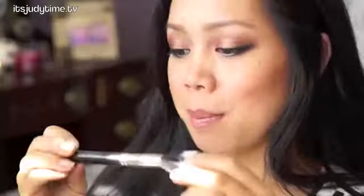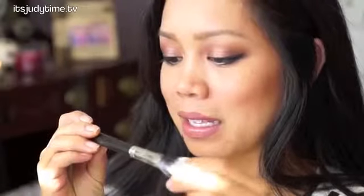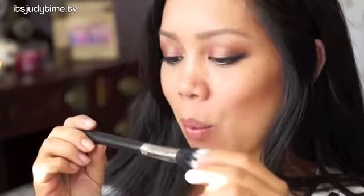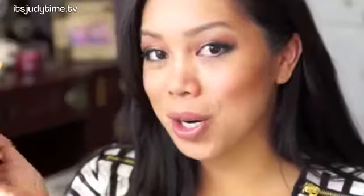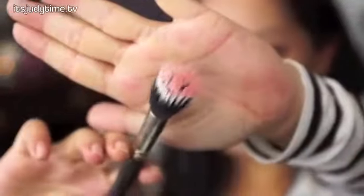That's actually quite a lot. I'm going to use a stippling brush to apply this — I think this is the MAC 183. The number's kind of rubbed off but it's just a stipple brush, a tiny one. I'll get a little bit on my brush and just try to go a little at a time. Here's how much I have on my brush.